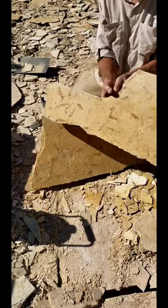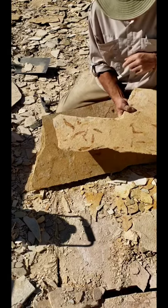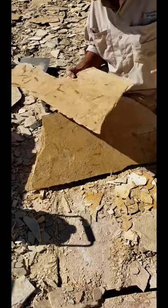Look at how nice they are — clean and crispy. It's amazing how the preservation in the Green River Formation is probably some of the most foremost actually in the world.